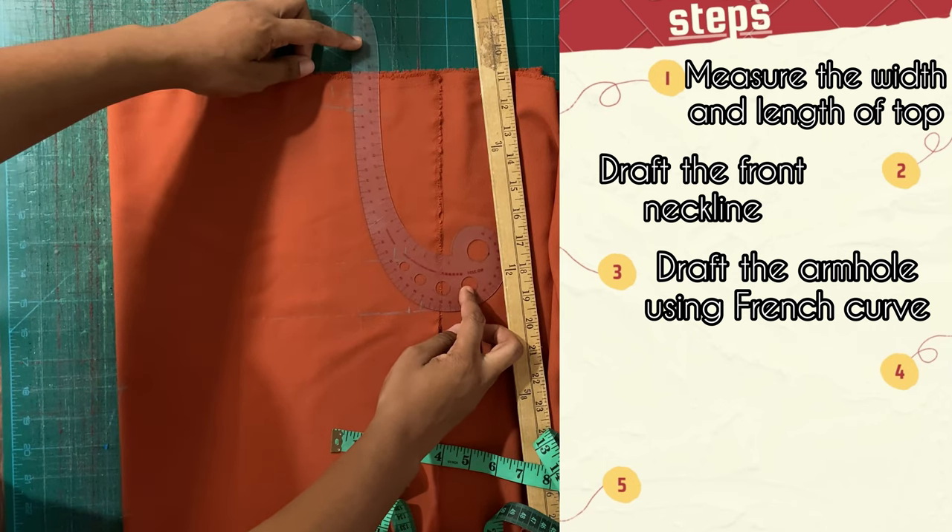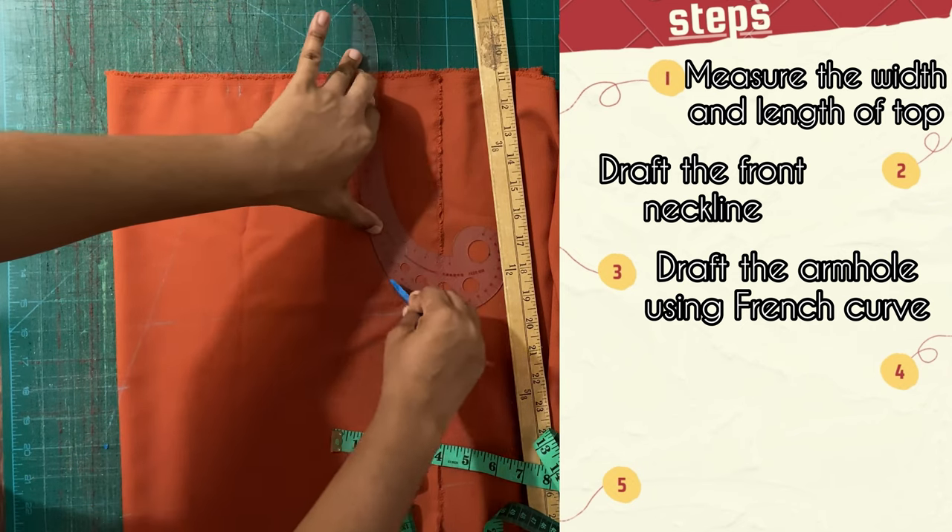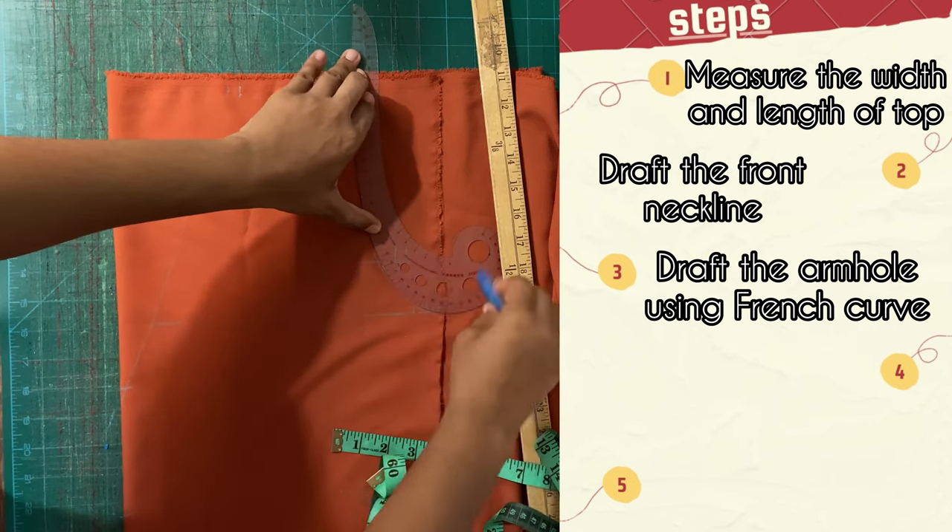You're going to use the French curve, connect it to all those points, and then use your tailor's chalk to create that curve. How smooth is that!